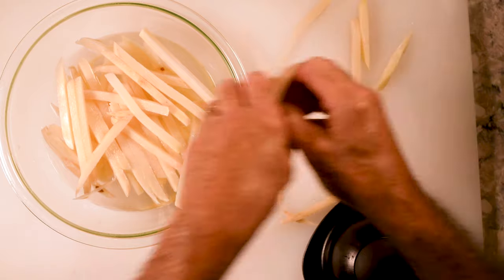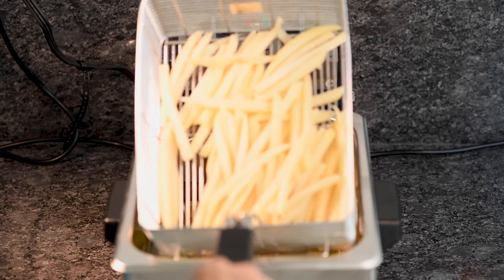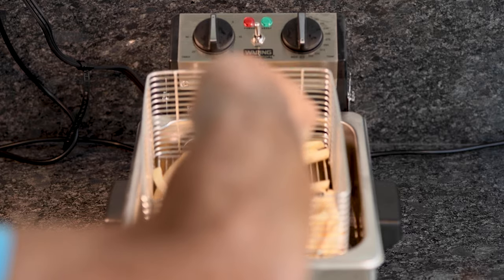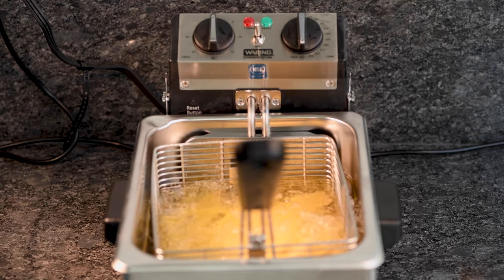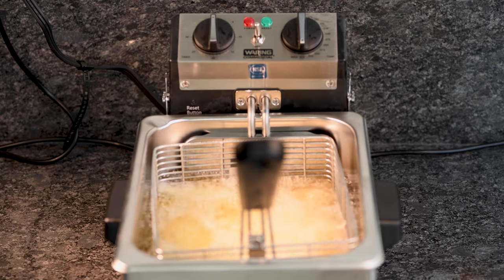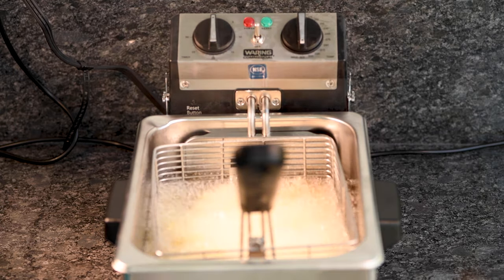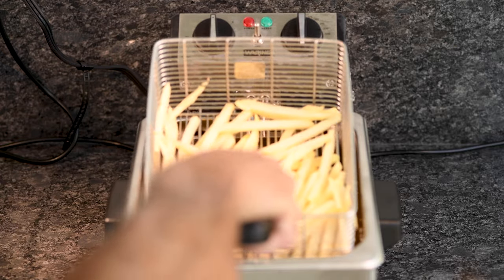30 minutes later my oil is hot and in the fries go. I'm going to cook these at 375 degrees but only for about a minute and a half. That's it. Then I'm going to drain them well and let them cool for about 10 minutes in the refrigerator.